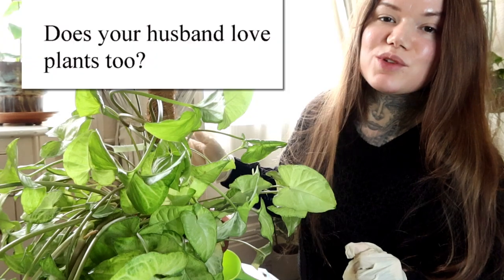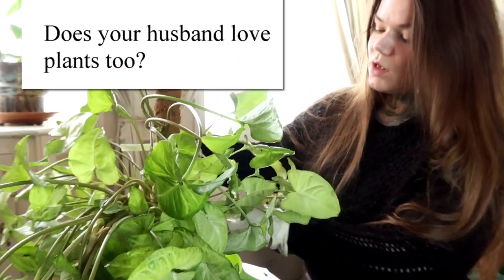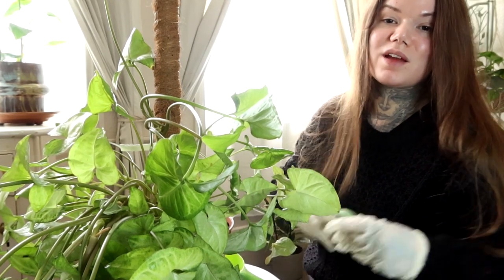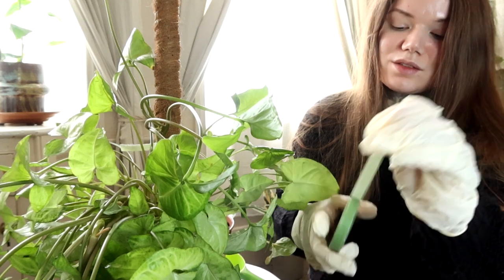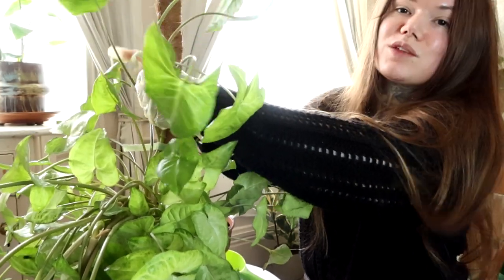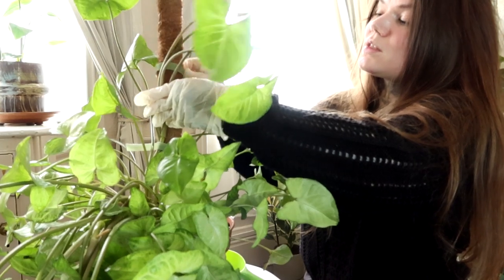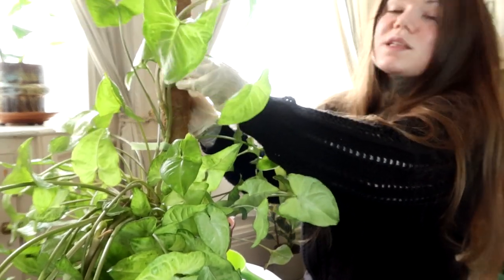The next question is: does your husband also love plants? My husband is not quite as obsessed as I am. However, he does enjoy having the plants around and he's very supportive. He's always buying me plants — bless him — and he's 100% supportive of my plant hobby. He very often gets involved: he might choose a plant or choose pots, he comes and looks around the garden centre with me, and he likes having them around the home as well.